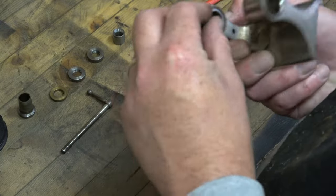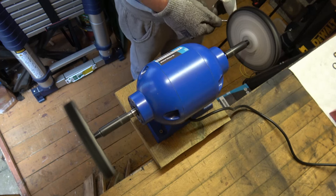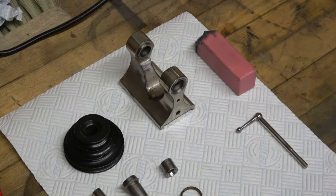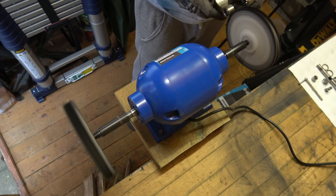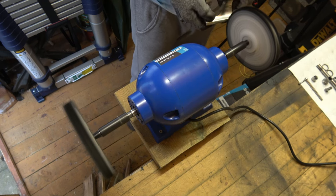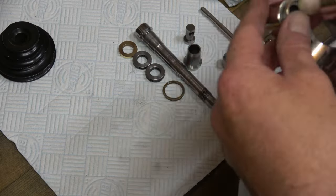Just have an inspection of things so I know where bits go back. These are just split rings and come off. And now we're going to polish everything up. With those bits cleaned up we can start to reassemble it again.